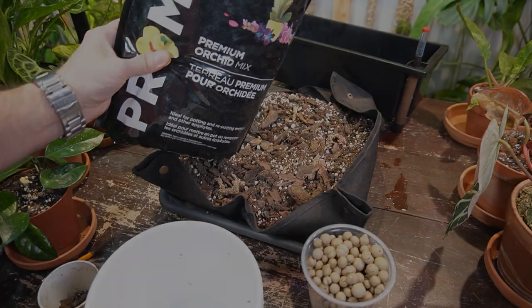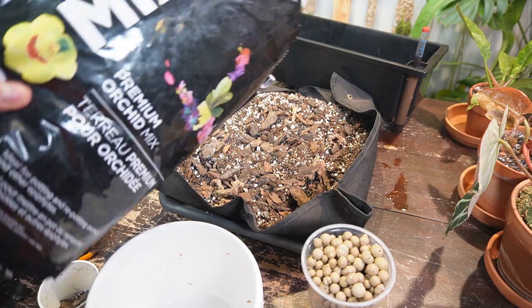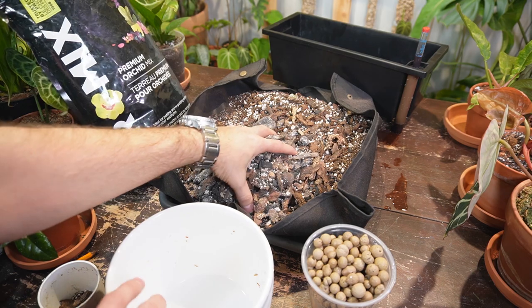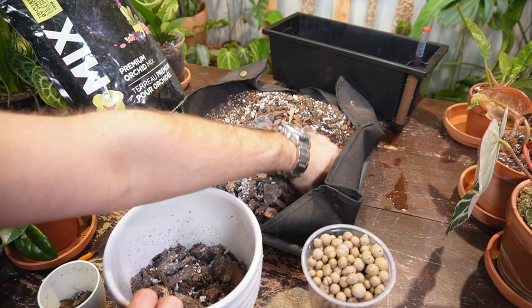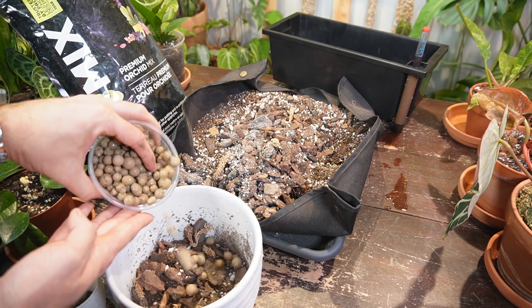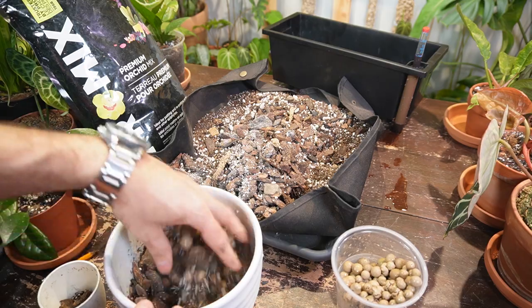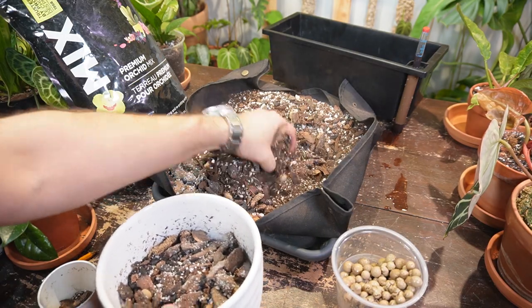I'm going to take these out of the pot, show you what type of mix I'll use, pot them up, give them a little water, and that'll be done. I'm going to start by mixing up my soil — I'll primarily be using a premium orchid bark mix, which allows for a really chunky mixture. I'm also going to use a little bit of LECA for aeration, just to make sure it's a nice chunky, well-draining mixture.